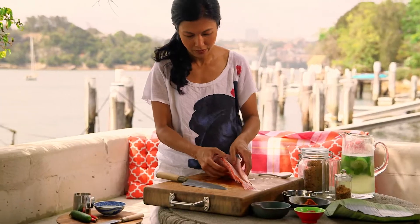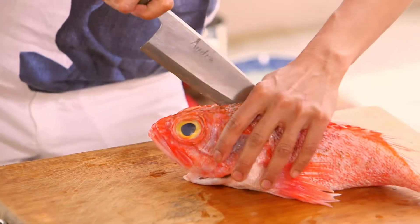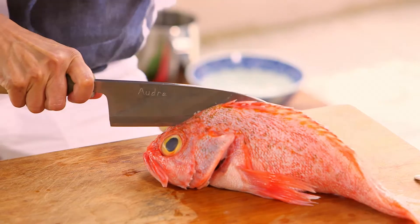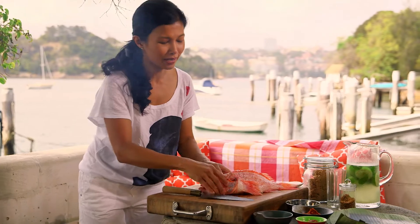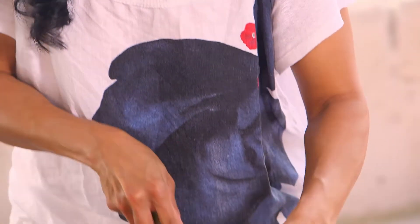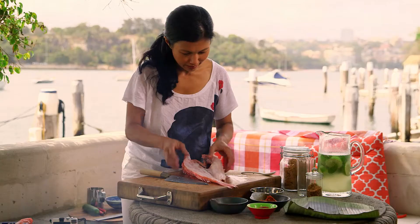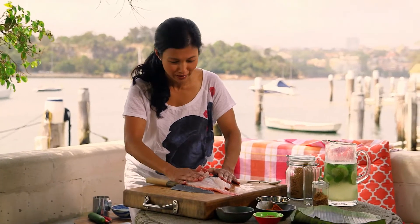Now that I've got half of it done, I'm going to do the head now. This is going to be interesting. Cut it down. The guy in Japan made it look so easy. That's a butterflied fish — push it flat and that's how we're going to grill it.